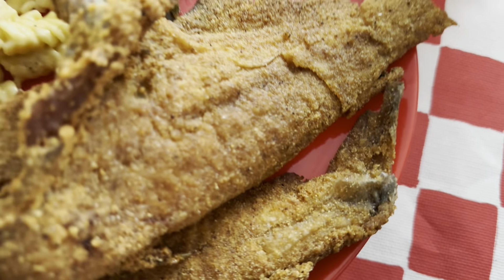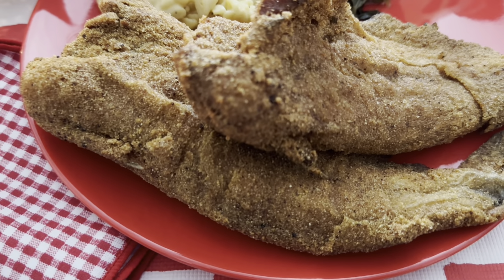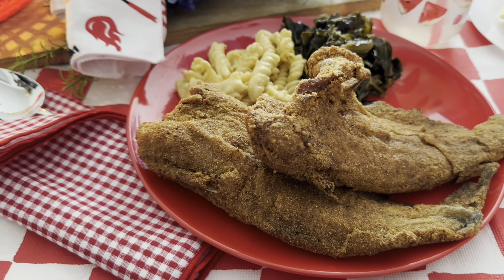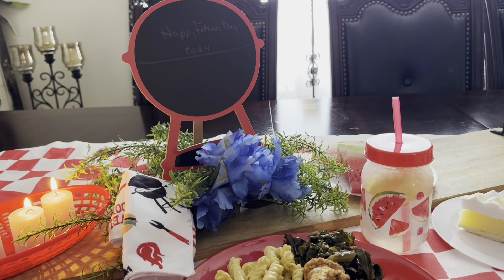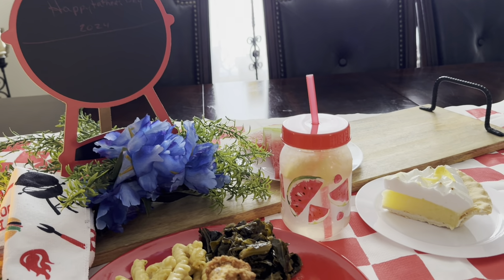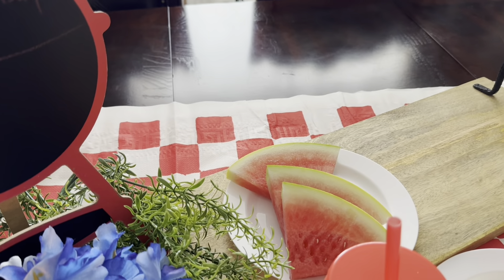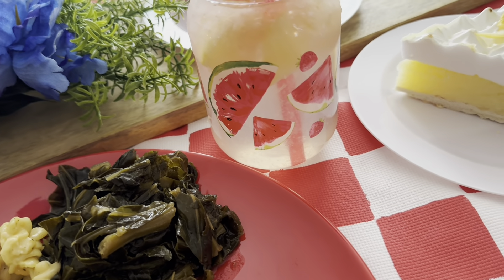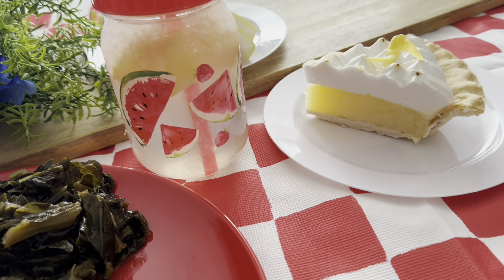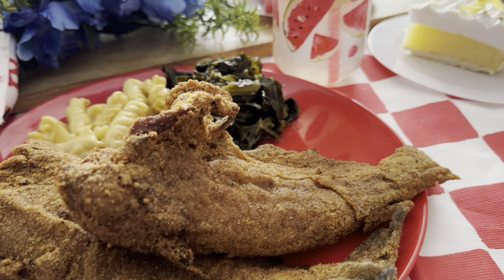He ate chicken, but he was a seafood man. He loved his baby back ribs, which are what I'm going to eat in honor of him tomorrow for dinner. But for today we're going to have fried catfish — deep fried whole catfish on this tablescape — along with fresh squeezed lemonade, a lemon meringue pie with a lemon twist, fresh watermelon, some beautiful flowers in blue just bringing a little masculine touch, collard greens, and corkscrew macaroni and cheese.